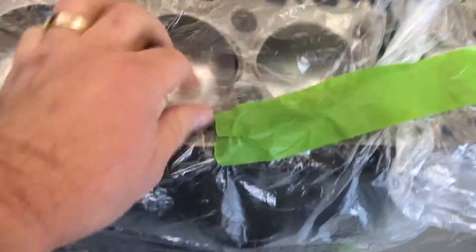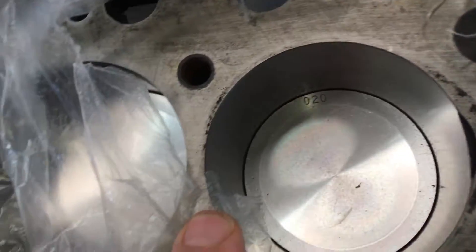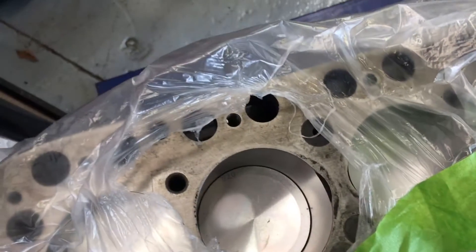Here's an MG engine we're rebuilding — you get an idea of some of our work here. Look at that — this one's 020 over, you can tell by the 020. Anyway, we do all sorts of types of work.